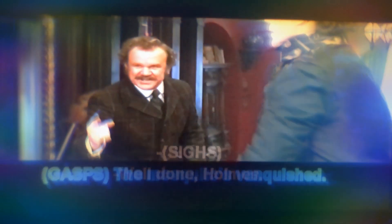The Mosquitoes Vanquished! Well done, Holmes! It's a simple matter of geometry, etymology, and physics!